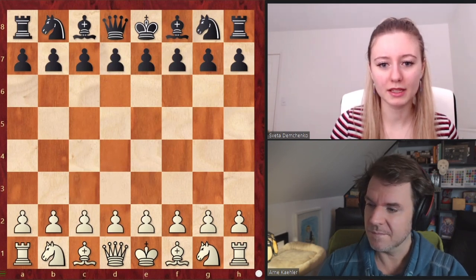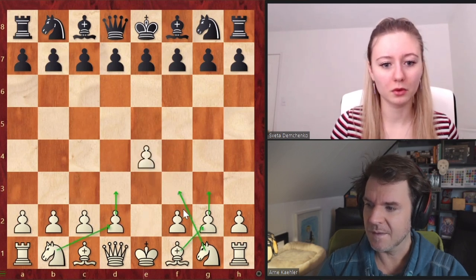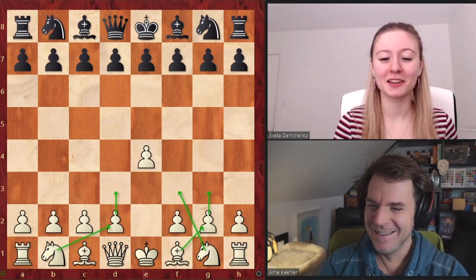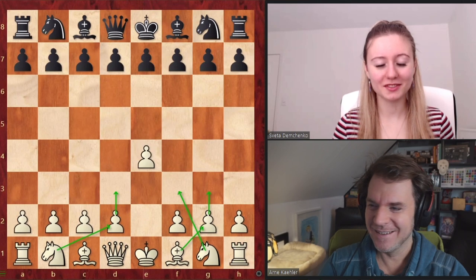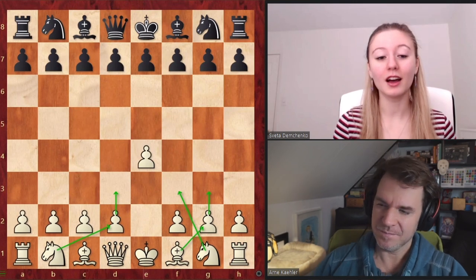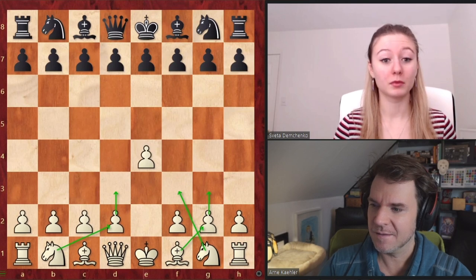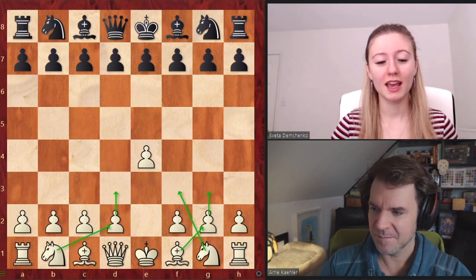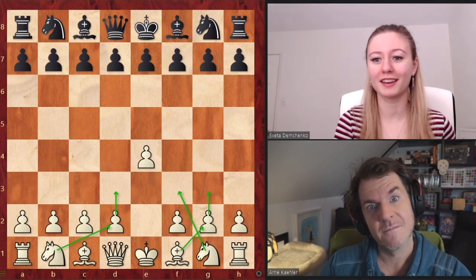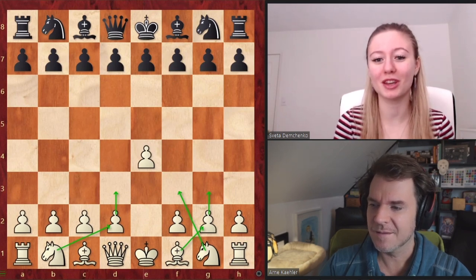We can start from many different move orders. I like to start through E4 and then get the pieces where all the little arrows are. I want to say right away that there are some pros and cons to this opening. The pros: it's a good alternative against all the main lines. If you don't want to go too much in depth, this is also a good surprise weapon and it's very easy to learn. It's a bit like the London system — it's a setup where you put your pieces on the same squares pretty much every time.